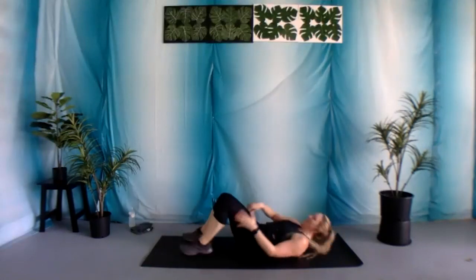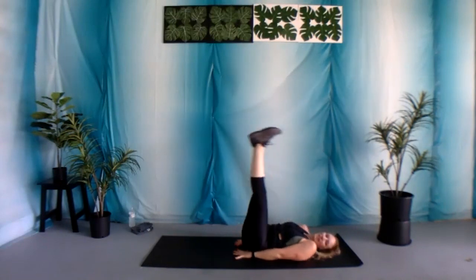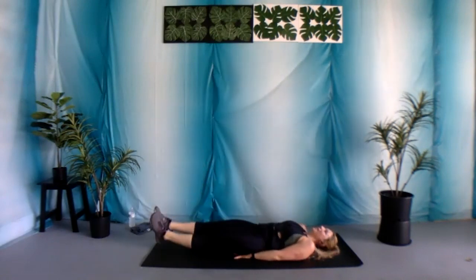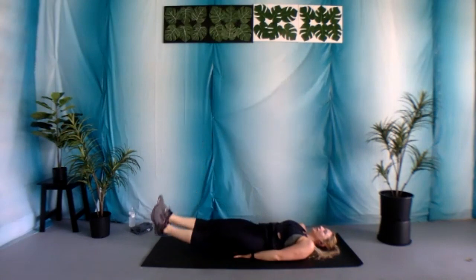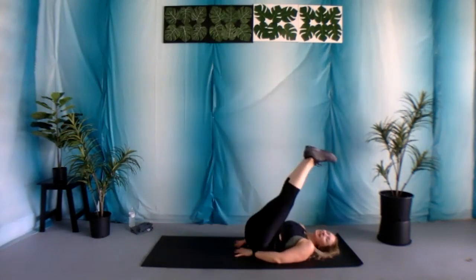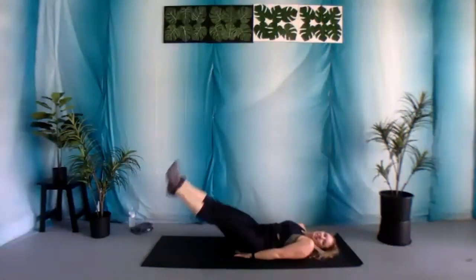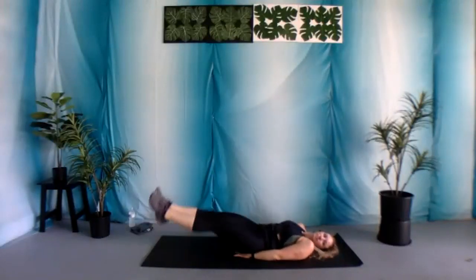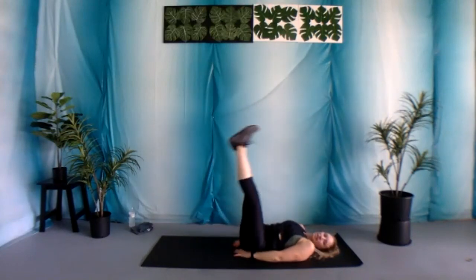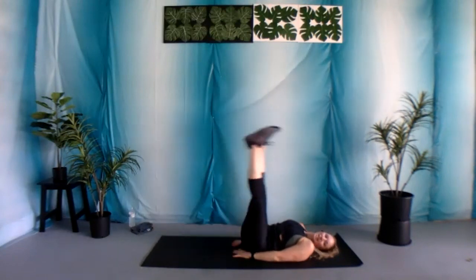Nice work. Straight leg raise — moving on, bring it down. Let's begin — 30 seconds of work. Really keeping your lower back firmly planted into the ground. If you need to reduce your range of motion, reduce your range of motion. 15 seconds, you got this. Five, four, three, two, and one.